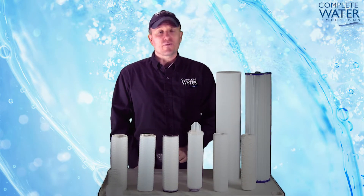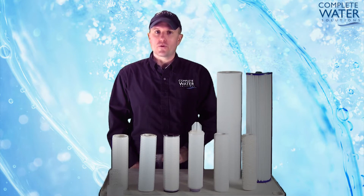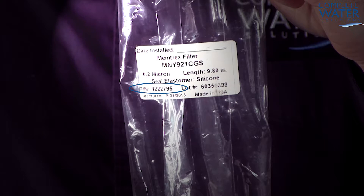When it comes to food, pharmaceutical, and other specialty applications, some filters do come with a manufactured date code, part number, as well as a lot number, which can be resourceful for recording materials of construction within your water treatment system.